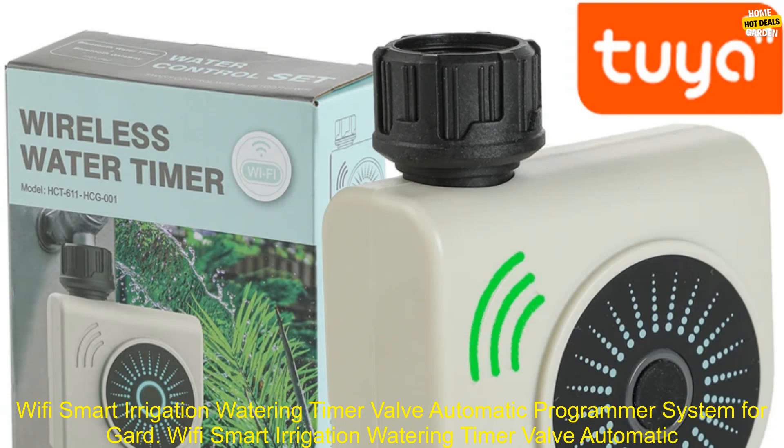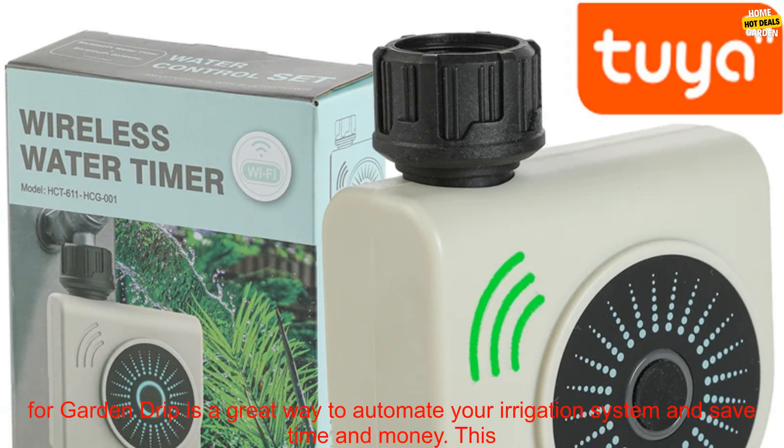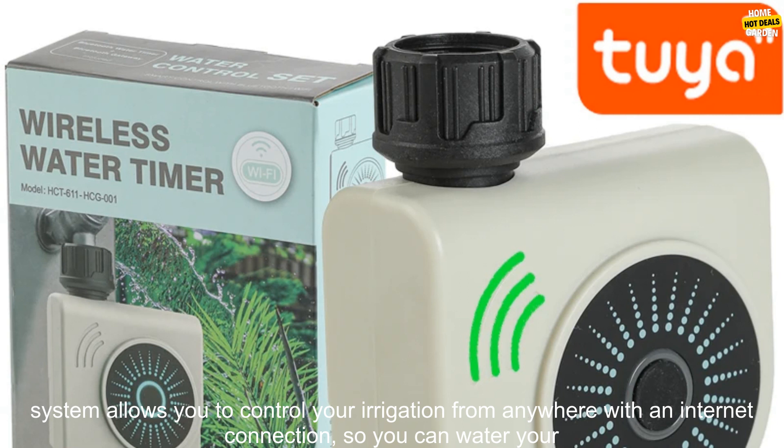Wi-Fi Smart Irrigation Watering Timer Valve Automatic Programmer System for Garden Drip Overview. This system is a great way to automate your irrigation system and save time and money.